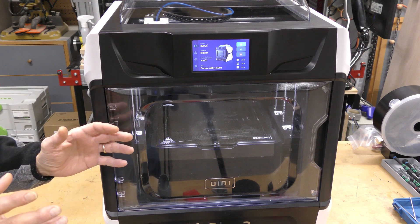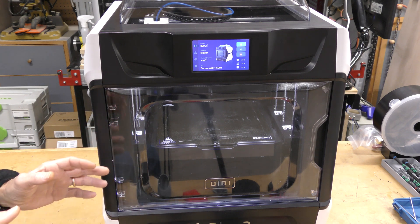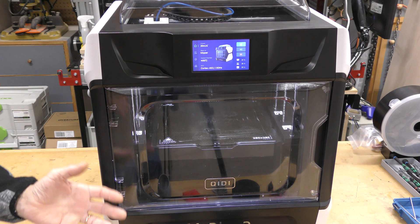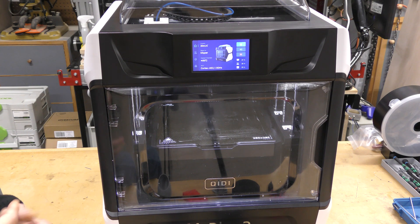I can't be spinning the thing around every time I want to change filament. It weighs somewhere between 40 and 50 pounds. Speaking of filament, I don't have any engineering-grade materials here to test — any abrasives or things like that — except for ABS.